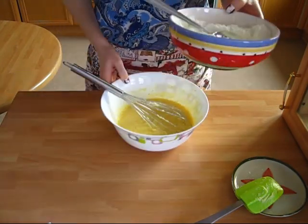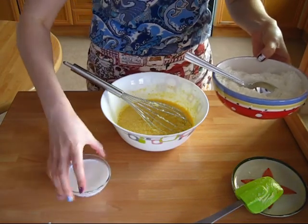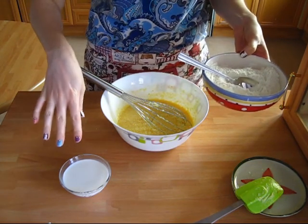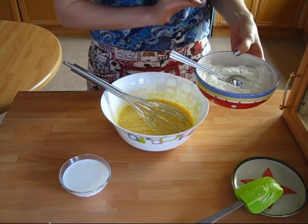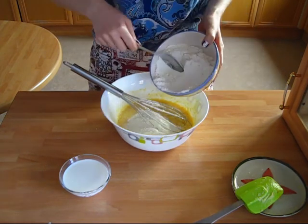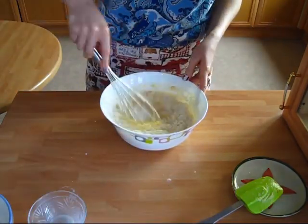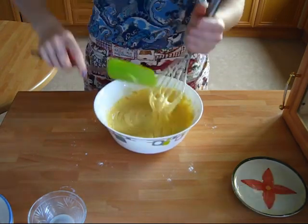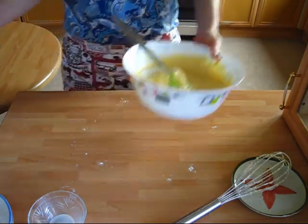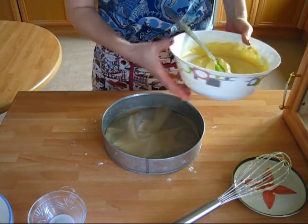Now I'm gonna add in half of the flour mixture and half of the milk, mix it in, and then add the remainder of the flour mixture and the milk. At this point I don't want to overmix, so I'm gonna be mixing just to combine. Now all of this amazing-smelling batter goes into the pan.